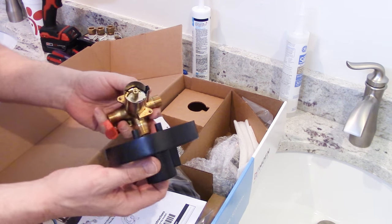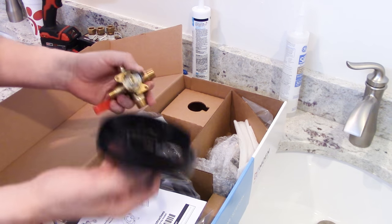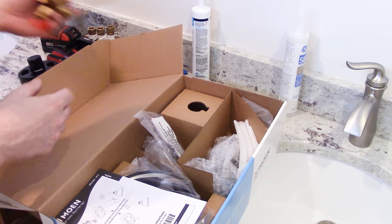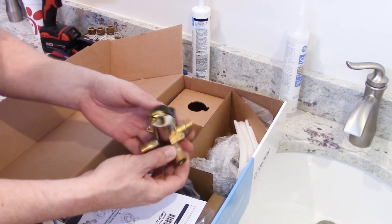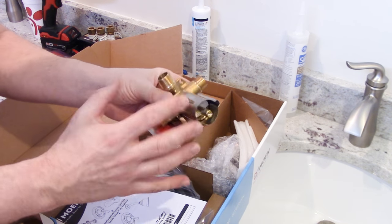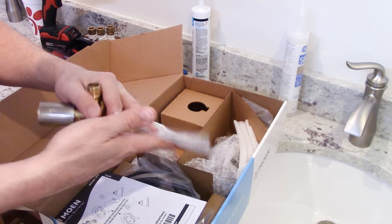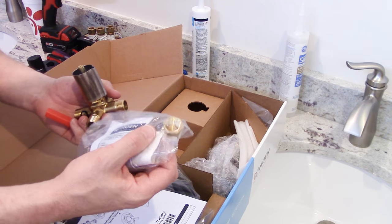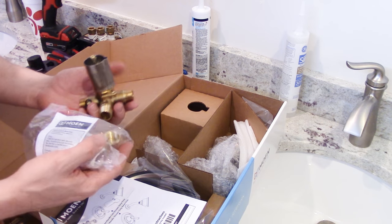This is a rough-in kit — this is for when new construction is happening. We don't need that. We already know where the faucet is going to go because we're putting it exactly where the old faucet was. So here's a very standard modern Moen faucet cartridge. And check this out — this is something a little bit newer. They give you a little cap, and this is what's going to cap off the part going to the bathtub if you don't need it.